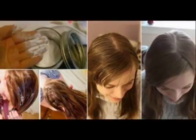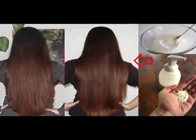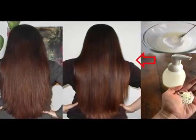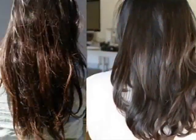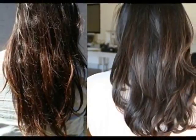Baking soda also improves hair quality, and you can use it as a natural shampoo instead of your regular shampoo to get shiny and lustrous hair. It also kills certain scalp infections that may cause itching, dandruff, and hair fall.